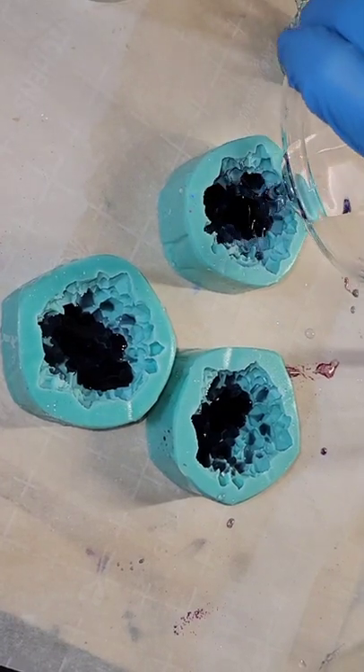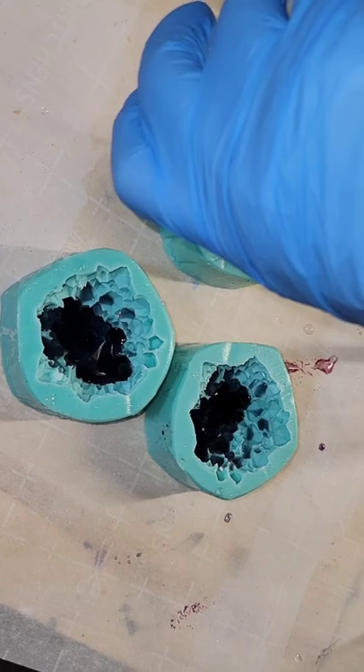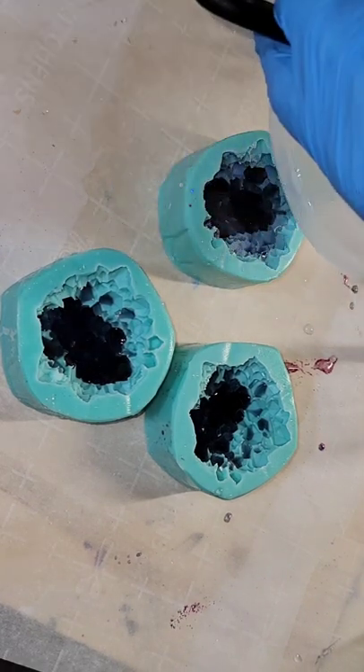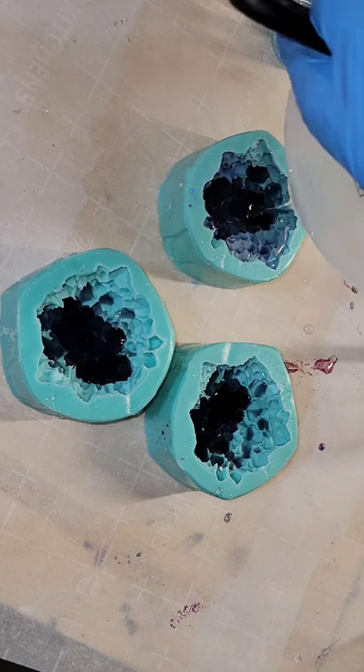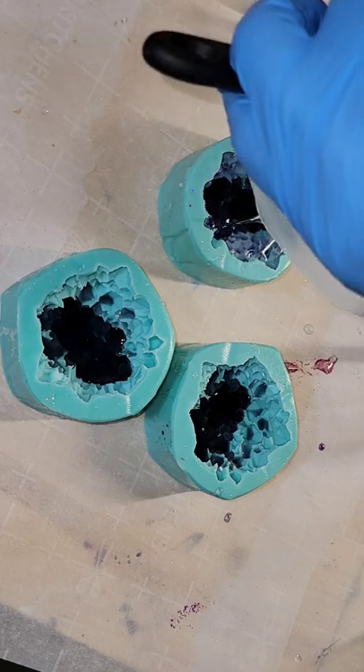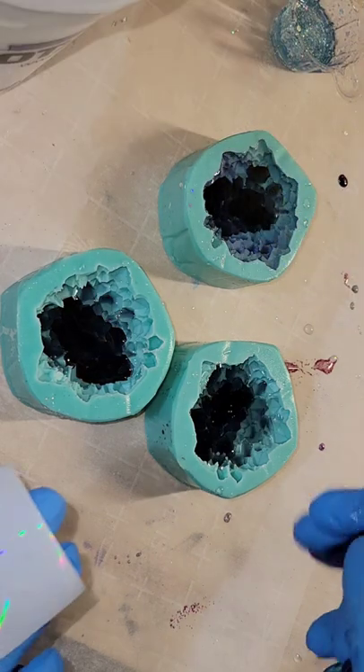Let's make some holographic resin crystals. Off camera the previous day I just took some black tinted resin and filled in the points on the bottom of these molds with black. Let it dry overnight. Here we are the next day filling the mold up the rest of the way with some light blue tinted resin. Super easy to make these.